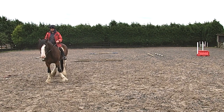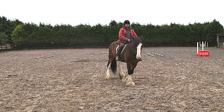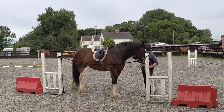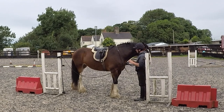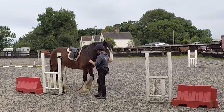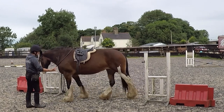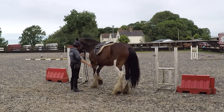Jodie transitions from groundwork to flat work ridden in the side pass manoeuvre. Here I introduce Jodie to the obstacle — in this case the gate. I'm using a rope to simulate the actual gate itself, practicing the manoeuvres we've learnt on the ground and in the flat work. She's almost ready now to be ridden to the gate.